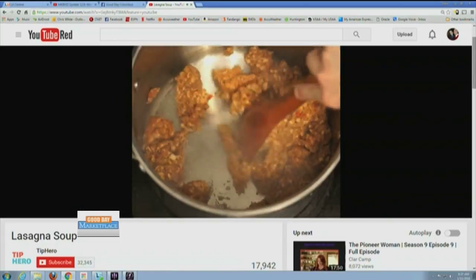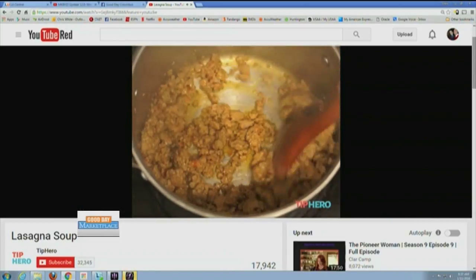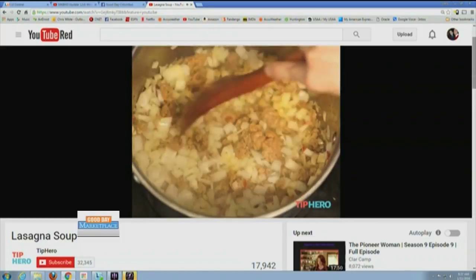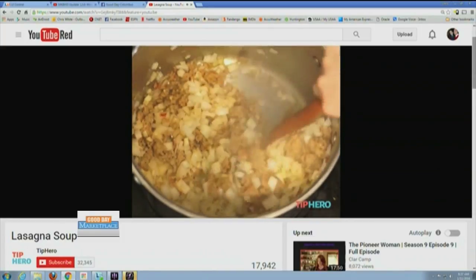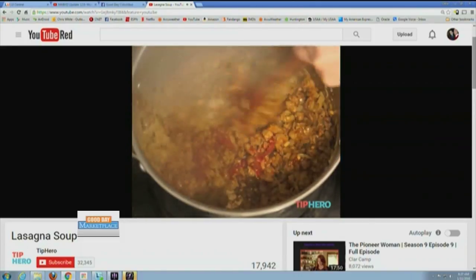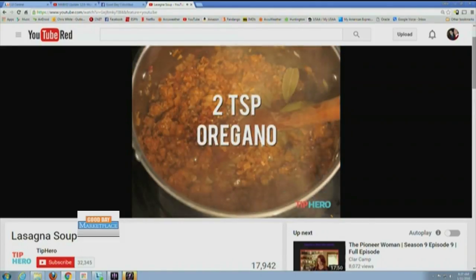One and a half pounds Italian sausage — I love these videos by the way, it makes it so easy. Three cups of onion. Four cloves of garlic. Lots of garlic — bad breath! You stir it and it looks like... two tablespoons tomato paste. Two bay leaves.